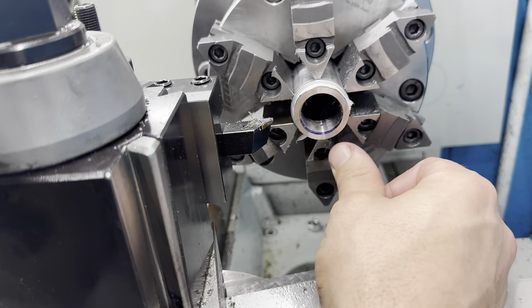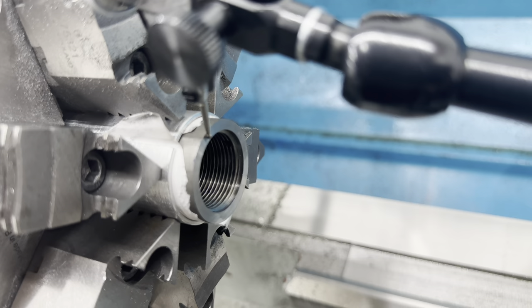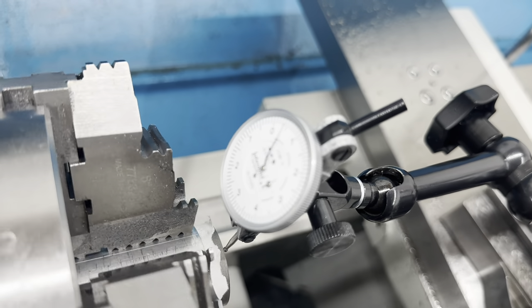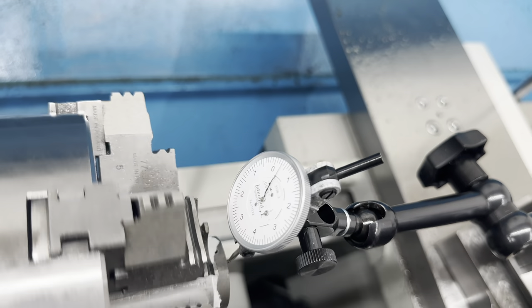Now she is just smooth as glass. We've got everything trued up on the face — nice and smooth, looks like glass. Let me come over and double-check our work, and no runout whatsoever.